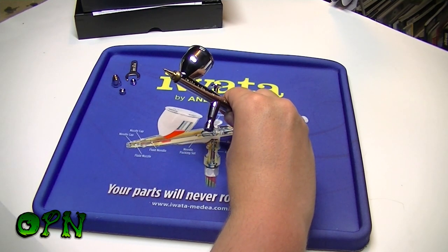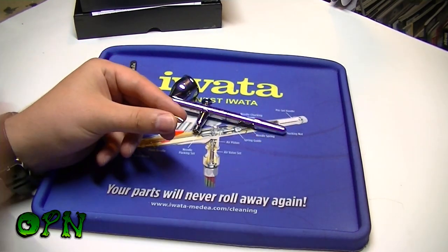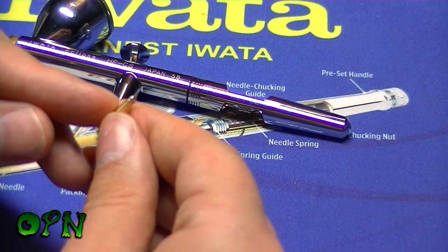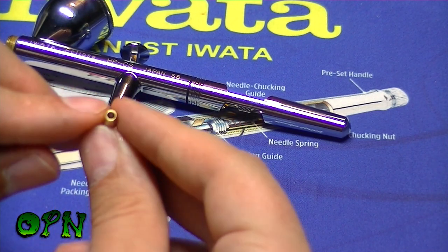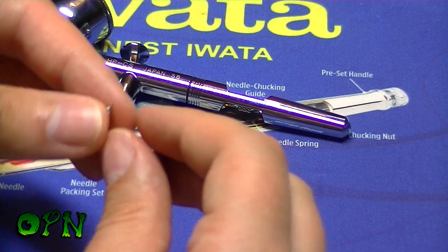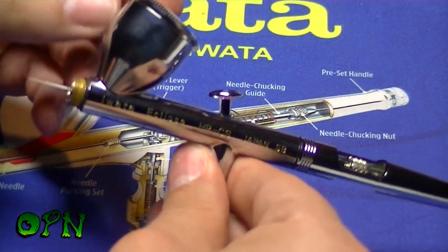The very front of the fluid nozzle can actually be unscrewed off, but I don't see when you'd ever need to do that. If we look down the fluid nozzle, you can see you could clean it straight from the front. If you're beginning in airbrushing, this is the type of fluid nozzle you want to use — it's going to make cleaning absolutely a doddle.